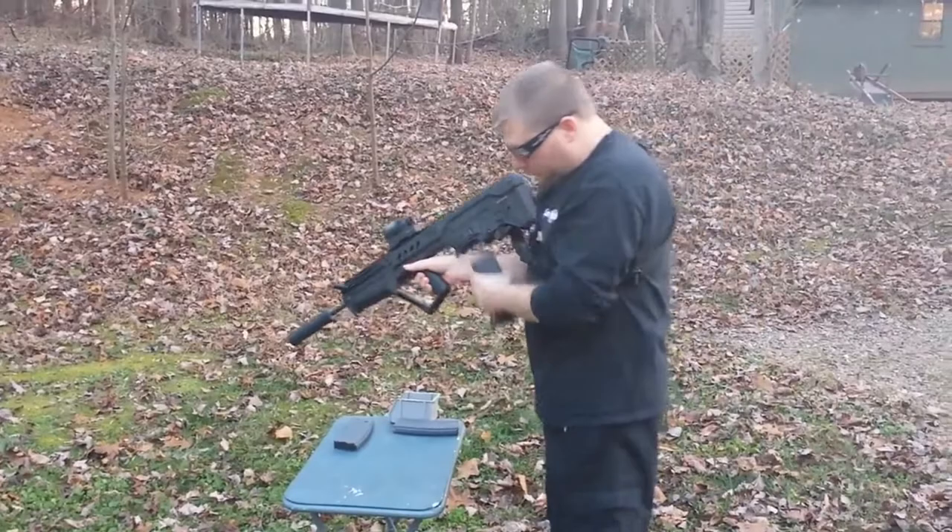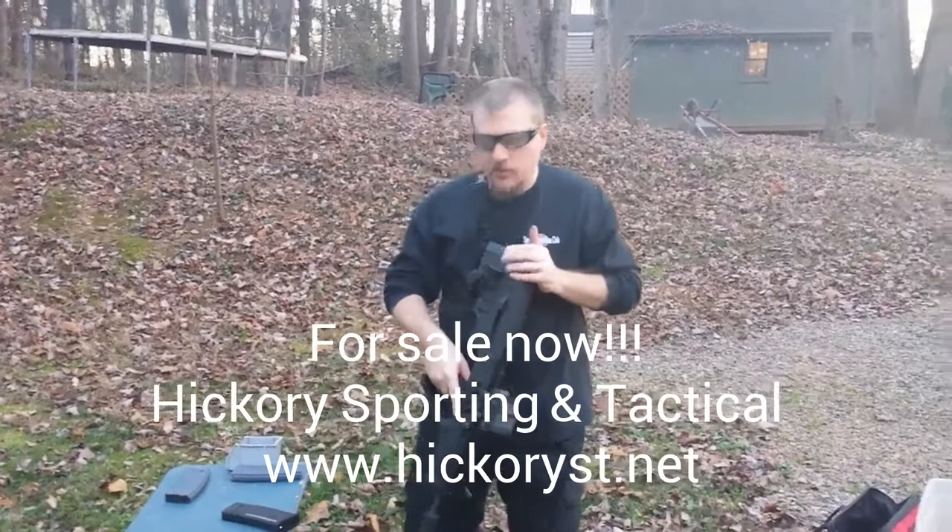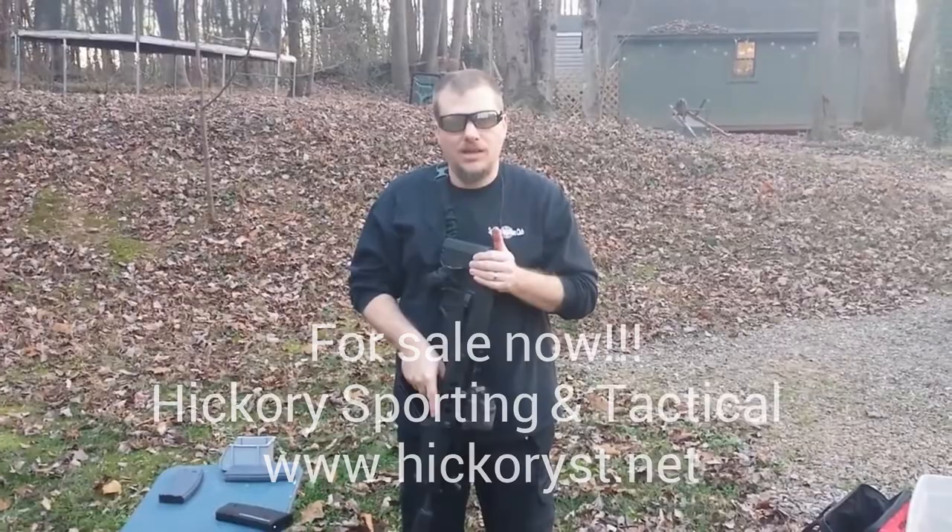We wanted to thank Mike Lane with Fortress Tactical for providing this gun for us. If you'd like one of these, you can visit his website, FortressTactical.com. Thank you everybody for watching, have a great day.